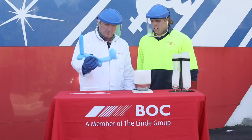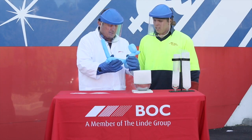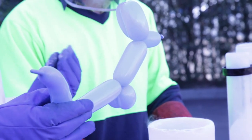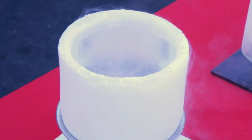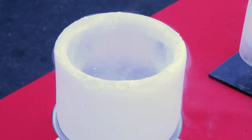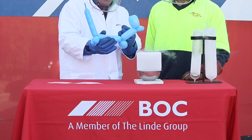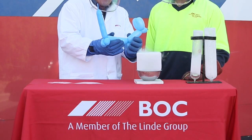Here, we have a balloon that has been blown up using atmospheric air. We will place the balloon in Liquid Nitrogen. In ambient conditions, the temperature of Liquid Nitrogen is less than minus 196 degrees Celsius. This temperature is significantly lower than the ambient temperature of 20 degrees Celsius.